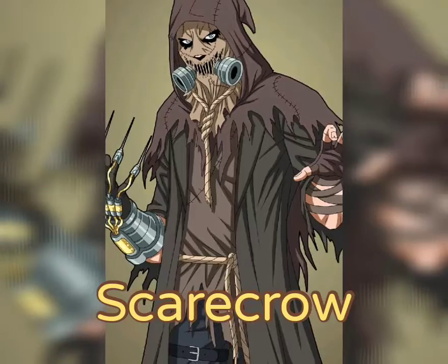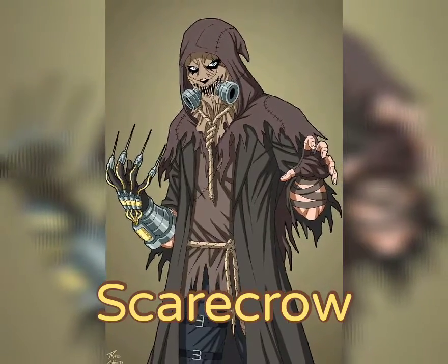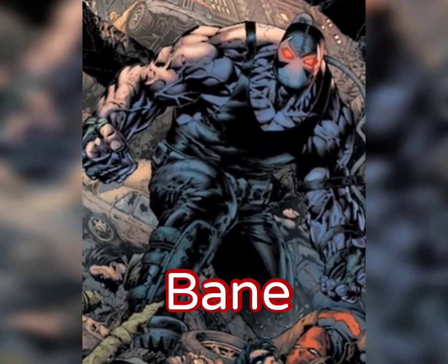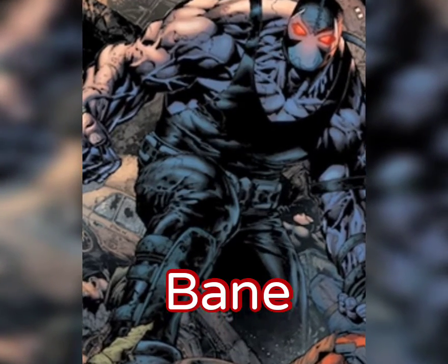Tell me, Batman — what is your greatest fear? I was wondering what would break your spirit... or your body.